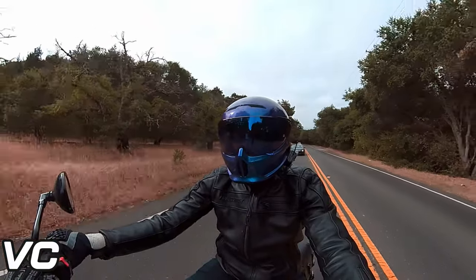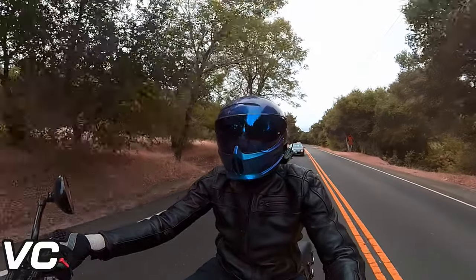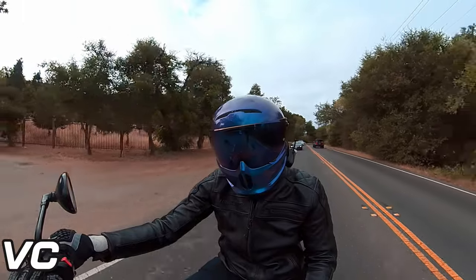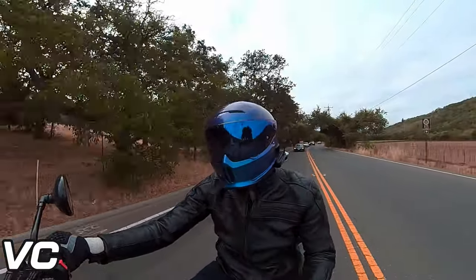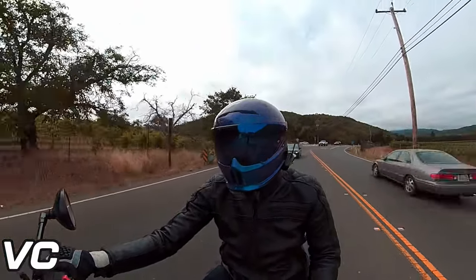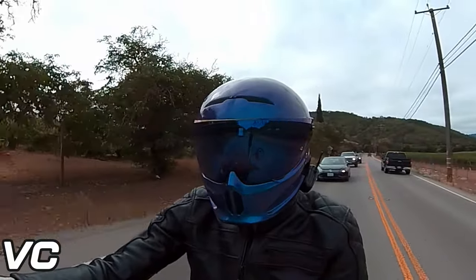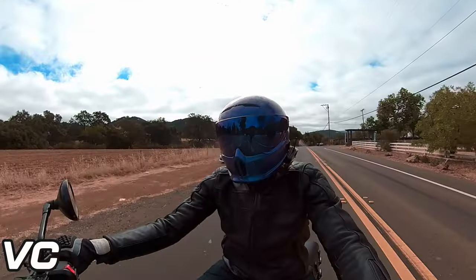But in general the helmet does feel good, it feels secure, it feels safe, it feels comfortable. I do really like the Fidlock — it's super convenient, easy to put on and take off. The helmet still looks really nice and I still really love the color.